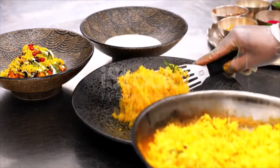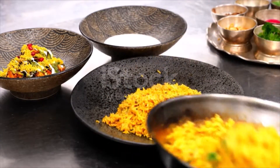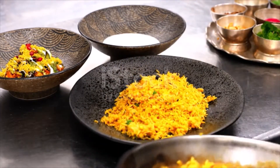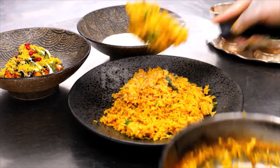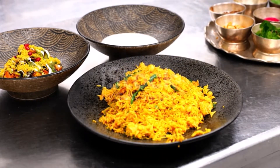Meanwhile, heat the oil in a large heavy-bottom saucepan over high heat until a deep-fry thermometer reaches 350 degrees F. Fry half of the onions, stirring frequently for even cooking, until deep golden brown, 10 to 12 minutes. Transfer them to a paper towel-lined baking sheet to drain, season with salt, and let cool. Let the oil come back up to temperature and repeat with the remaining onions. Reserve the oil.